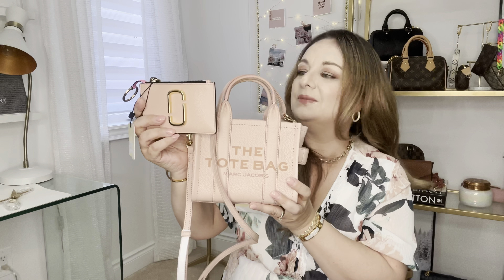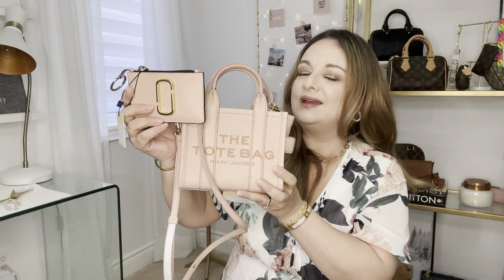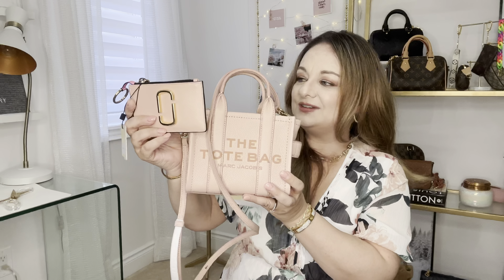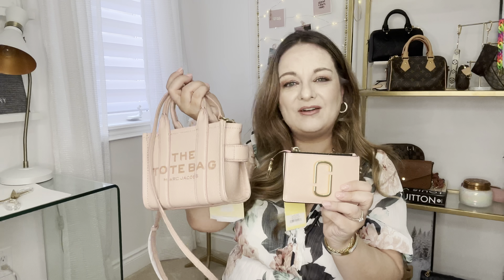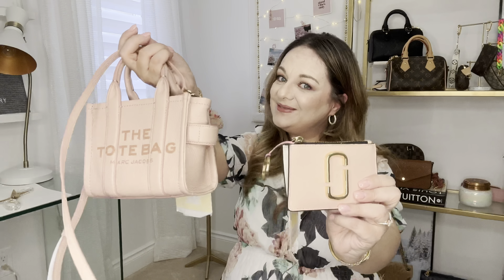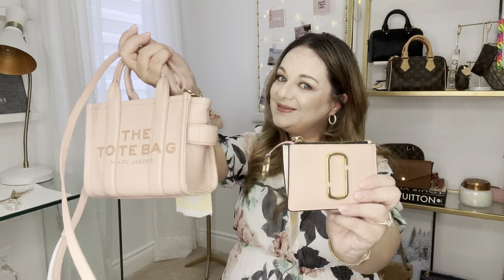Those are the two unboxings from Farfetch from the Marc Jacobs brand and I am so super happy to have these in my collection. Thank you so much for tuning in — I hope you have a great day and I'll see you on the next one. Bye for now!